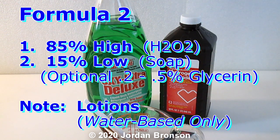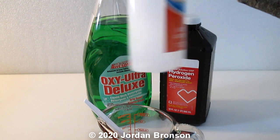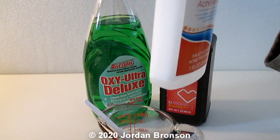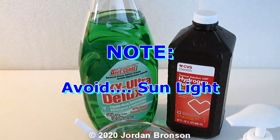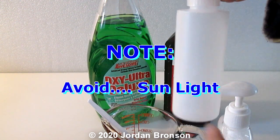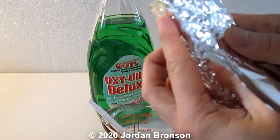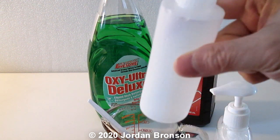You'll need a small bottle like this — this is what I used for my testing before the video. Every time you use it you have to shake it, and do not leave it in the sunlight. You need to cover it with tinfoil to keep it away from sunlight. I like a squeeze bottle because you can just squeeze it and then wrap it in tinfoil.